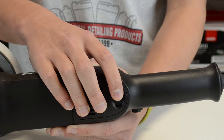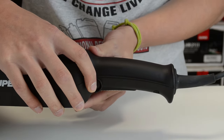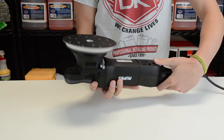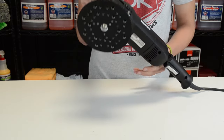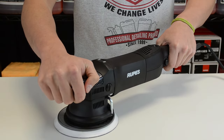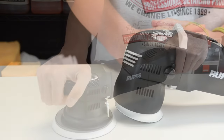This polisher offers speed regulation and trigger lock to cut down on operator fatigue. The unique high-tech design makes the LHR21ES extremely comfortable to operate and has the added benefit of making it very easy for the operator to keep the buffing pad absolutely flat on the targeted surface.